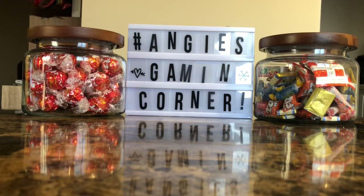Hey everyone! It's Anju the Anime Girl here and today we are going to be doing a super cool unboxing video.